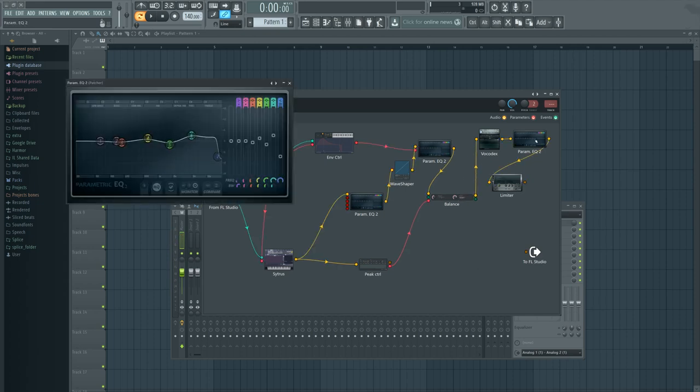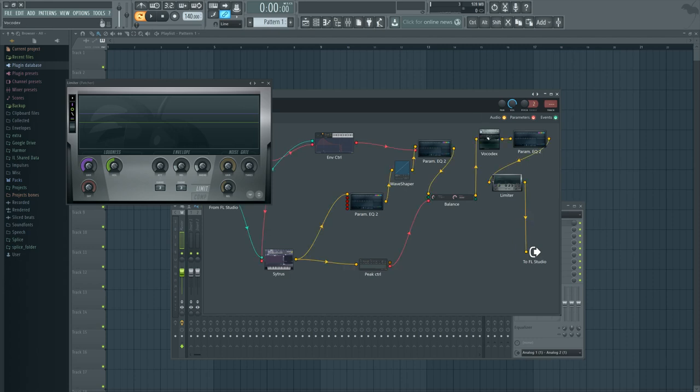Then it goes into Vocodex, gets EQ'd, gets limited, and stays there. Let's look at what Vocodex is doing.